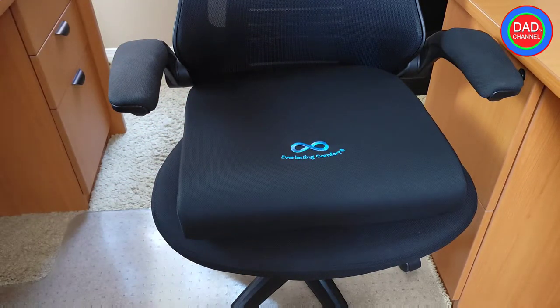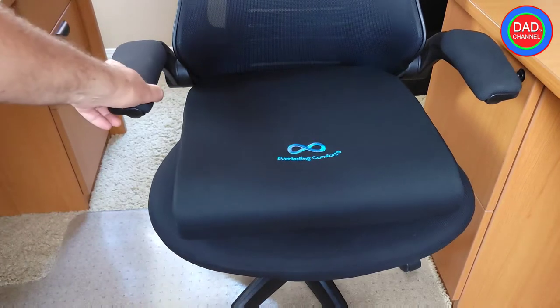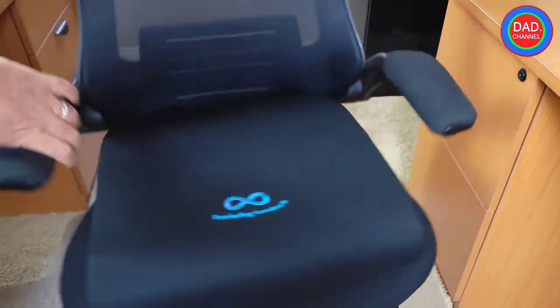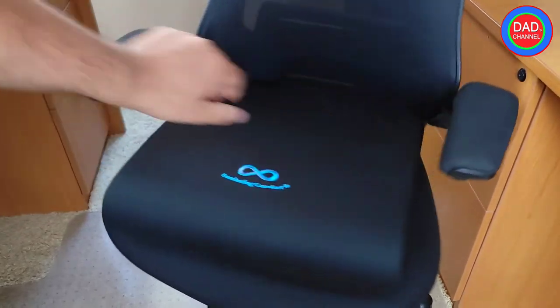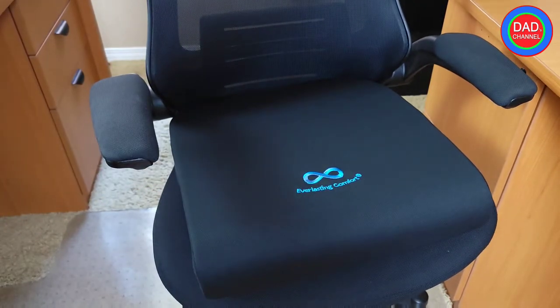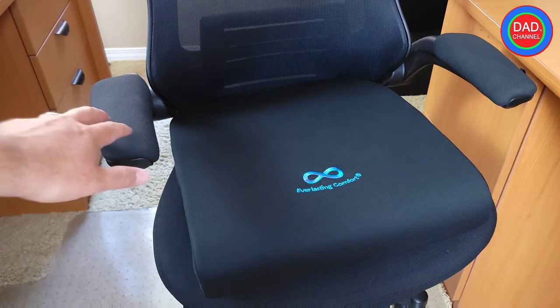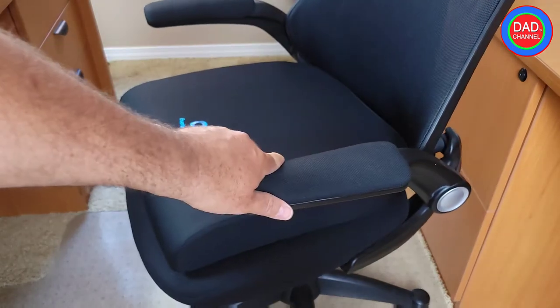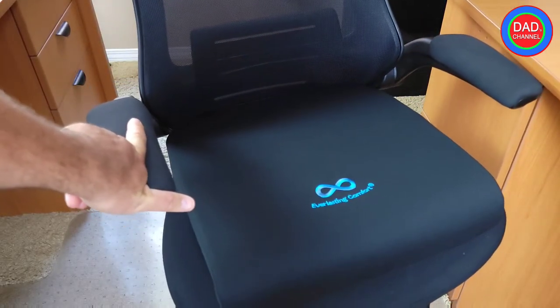I like that it has a small curve so it will not give you any discomfort, and it fits very well as you can see. I even like the color of it. Thank you guys at Everlasting Comfort for sending me this. If you want to get one, comment below, add me on Instagram — my Instagram will be in the description — and message me and I'll let you know how to get one. Thank you for watching, please subscribe to my channel, follow me on Instagram, and I'll see you in the next video.